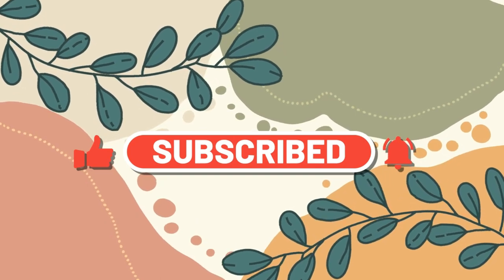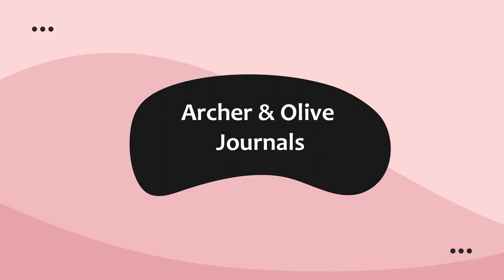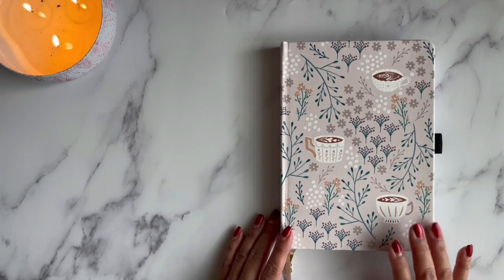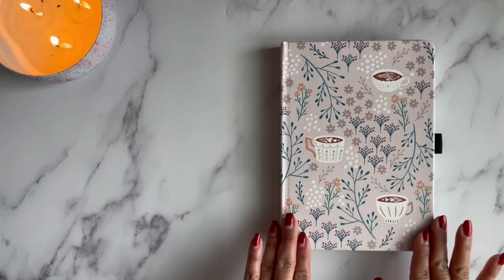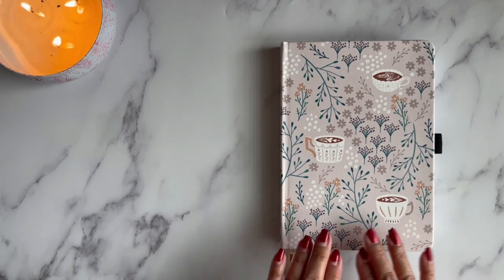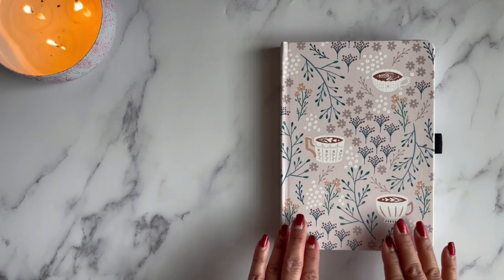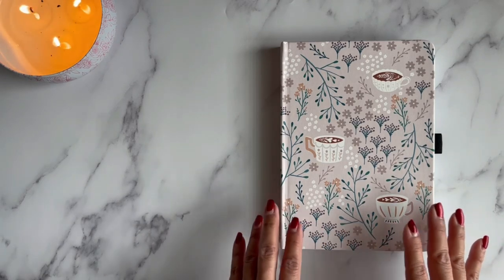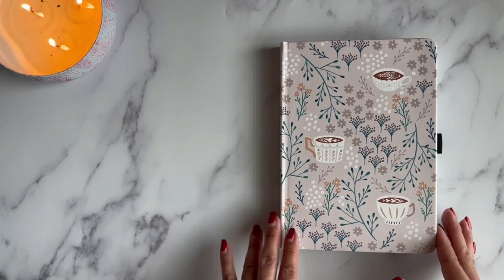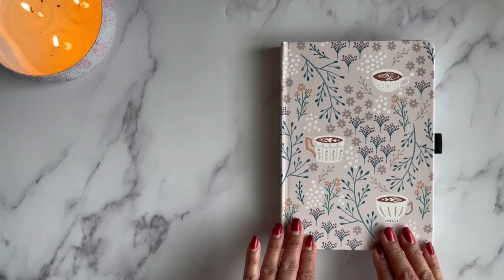I want to show you how I set up this journal. I'm calling this my creative journal for 2023 — it's just a place where I'm going to create. I take different classes online, sometimes I do different journaling challenges, and I wanted a journal where I could do that. It's going to have random things in it, but I hope it turns out really fun.